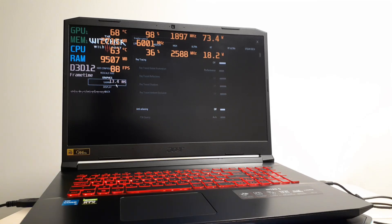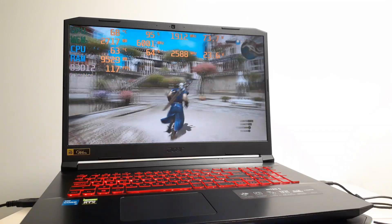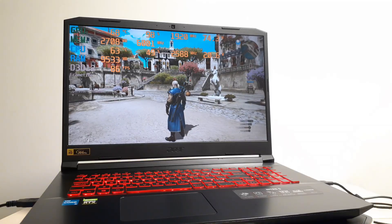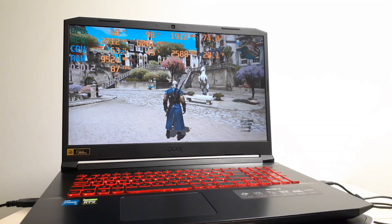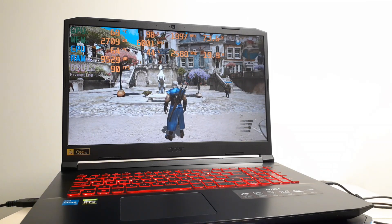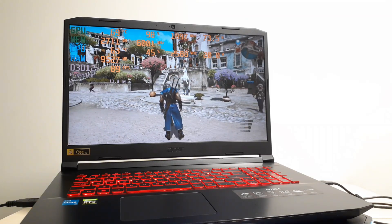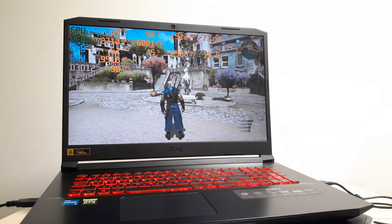This is how you get your RTX 3050 laptop to use the maximum wattage. Thank you guys for watching — this is a little trick I do all the time and it works. Just to let you know: if your laptop is using the base clock, don't worry, it's not broken — it's just a matter of power consumption. Just remove the charger, count one, two, three, four, plug it in, plug it back out, plug it in right away, then check your wattage.